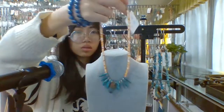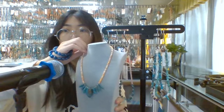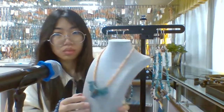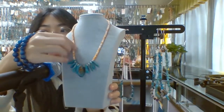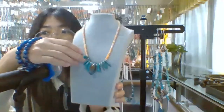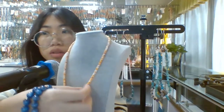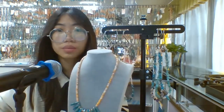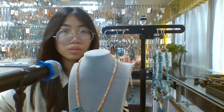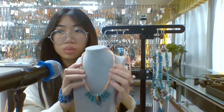Now let's see the next one. This one is a very simple style. You can see for this one, we just use all these turquoise chips here. For this one, it is a very simple style.